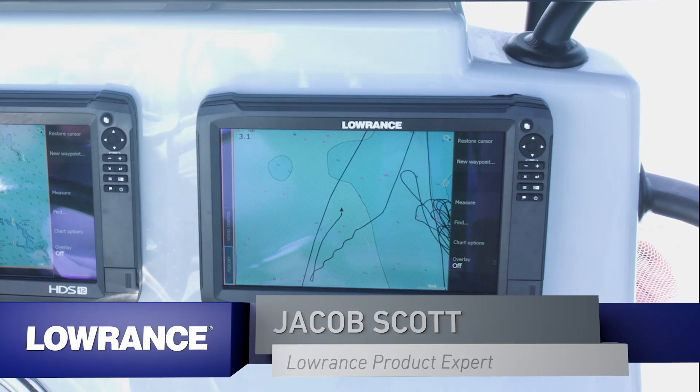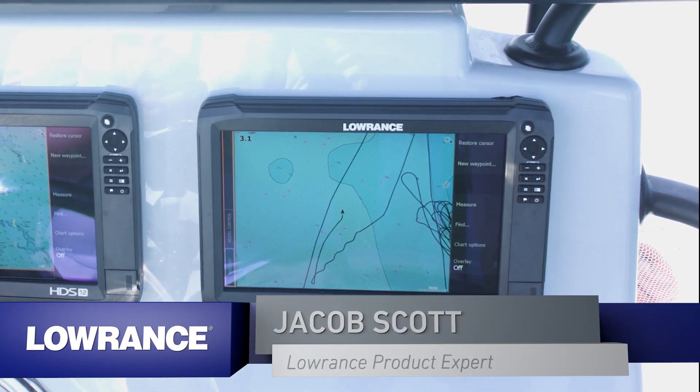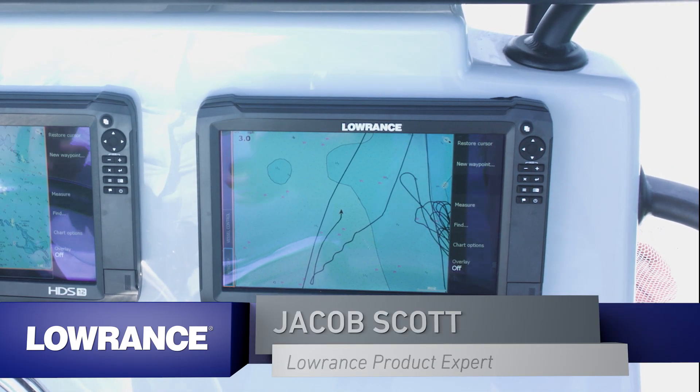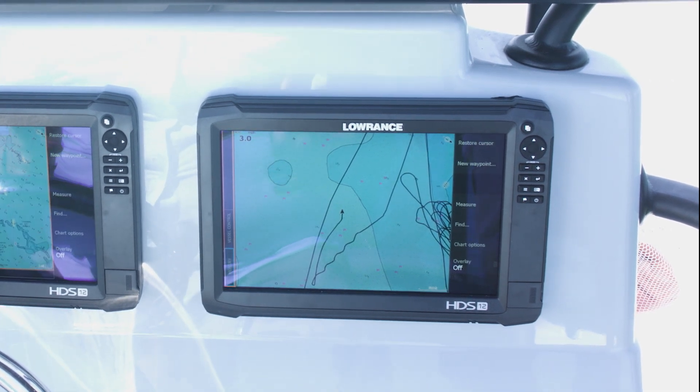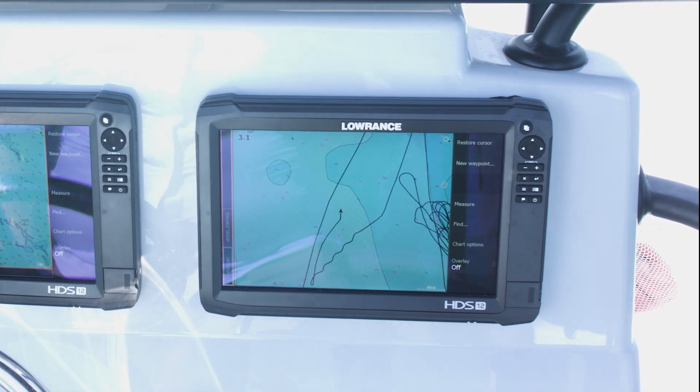We talked about several of the features that are integrated into this unit. Now I'm going to show you how you can use two integrated features at the exact same time to help you get those fish on the line.